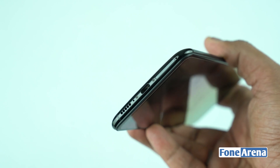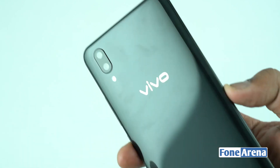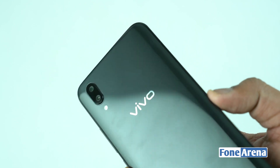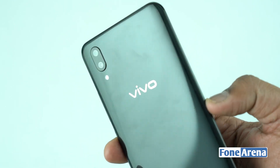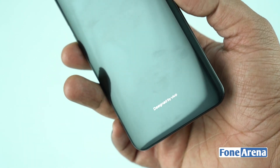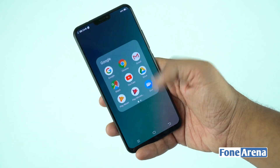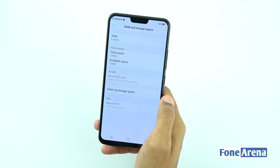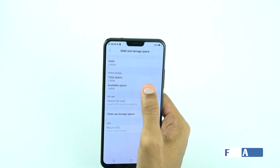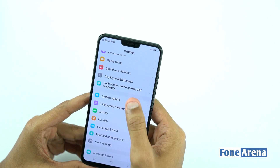The rear has a 12MP and 5MP dual camera setup with LED flash and the Vivo branding. The Vivo X21 runs on an octa-core Qualcomm Snapdragon 660 chipset, 6GB RAM, and 128GB on-board storage. The microSD card slot can expand storage up to 256GB.